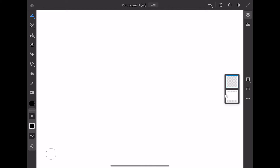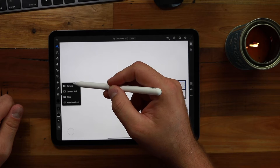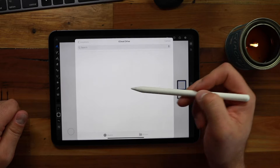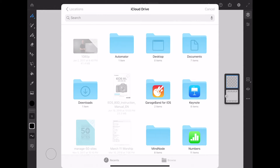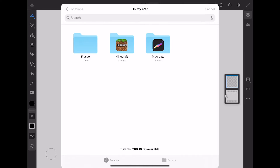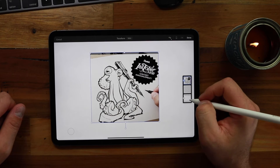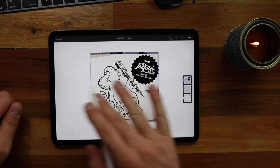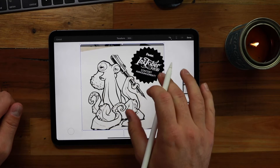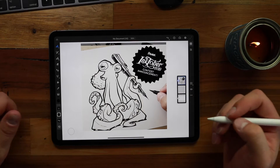Alright, first thing we need to do is go ahead and grab that screen grab photo. Down the left-hand side we can see our tools — about halfway down we've got the little photo icon. There are a lot of different ways to bring in different layers, whether it's a PSD file from the Creative Cloud or in this case I'm jumping into my files. I'll click the top left to go back to locations, switch from iCloud Drive to my iPad, find the Fresco folder, click on that PNG image, and it'll throw it right on my canvas. I can then scale it using my fingers or Apple Pencil, and click Done to apply the transformation.